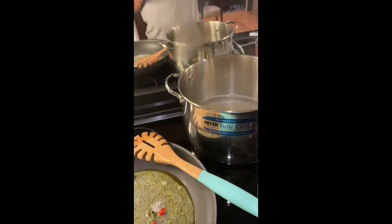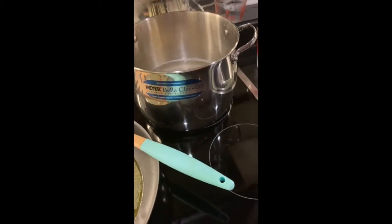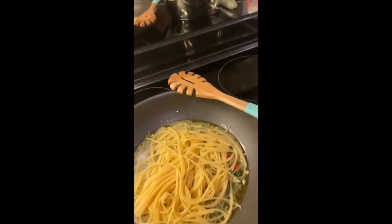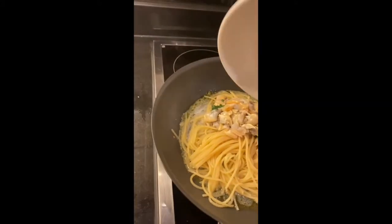Once you start stirring the pasta into the sauce, if it's too dry, add a bit of the cooking water. I've just added the pasta and will add all the clams.